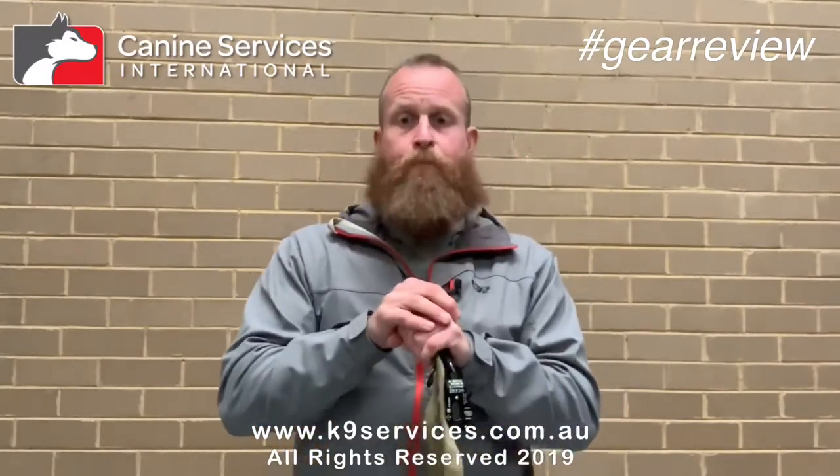I can't recommend this leash highly enough. I love everything about it. Dealing with Aaron was really easy, his website's fantastic — there are lots of good photos on there and it's a very straightforward process to get your gear from him. I thoroughly recommend, based on my dealings, I can thoroughly recommend this product. I've been using it for months now and my opinion is the same now as it was after the first day of owning it. It's fantastic and I never want to be without this leash. So that's it for me.